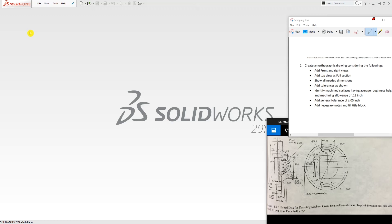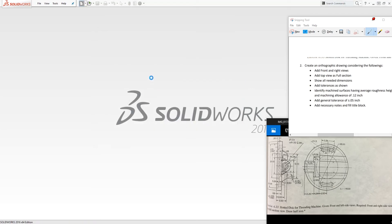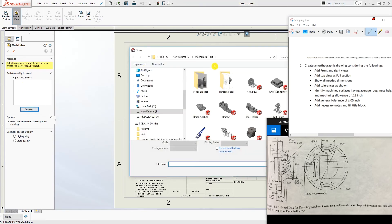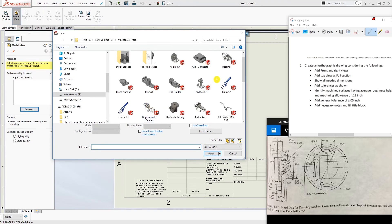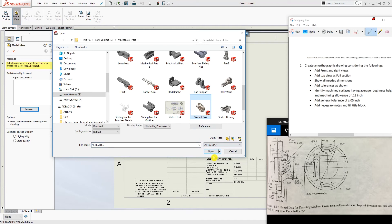Someone told me to make the drawing for this part and that's what we're going to be doing. Following this instruction, I'll show you how to do it. Click New, then Drawing, and click OK. I'm not sure what template you're using, but I'm going to browse to where I have this part saved.